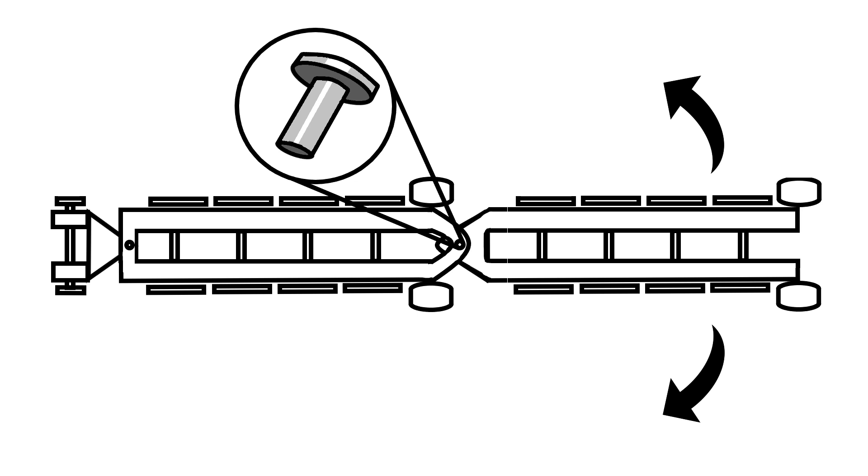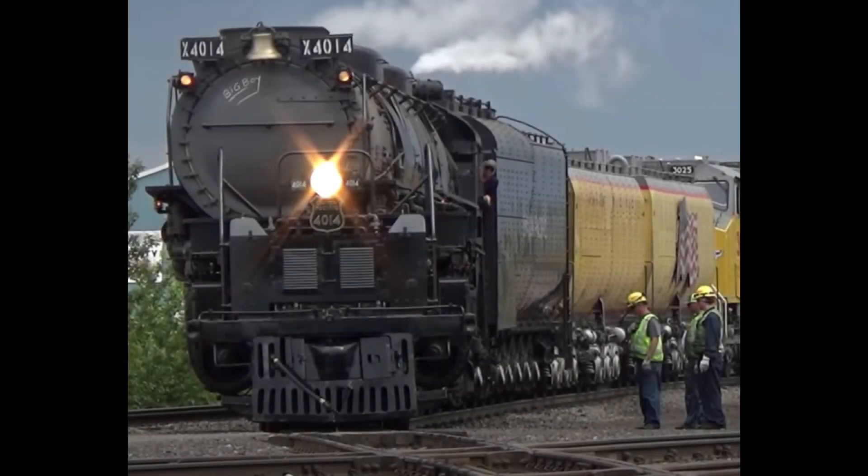It's mainly held to the locomotive by a giant metal pin. Of course, there are other connections too, but it's the pin that's doing all the heavy lifting. The swinging action of the front driver set can be seen very well when a Mallet locomotive takes a sharp curve.